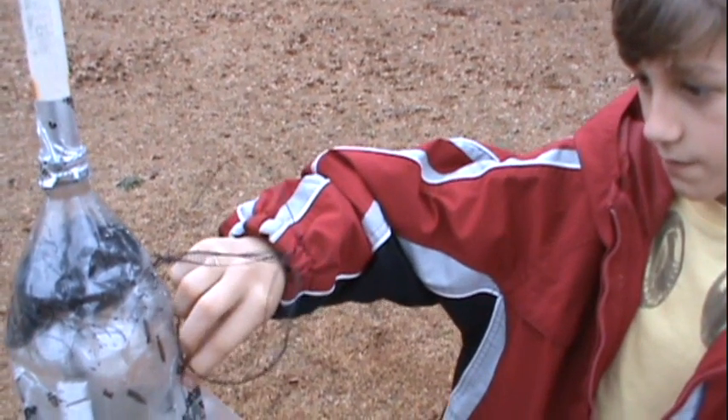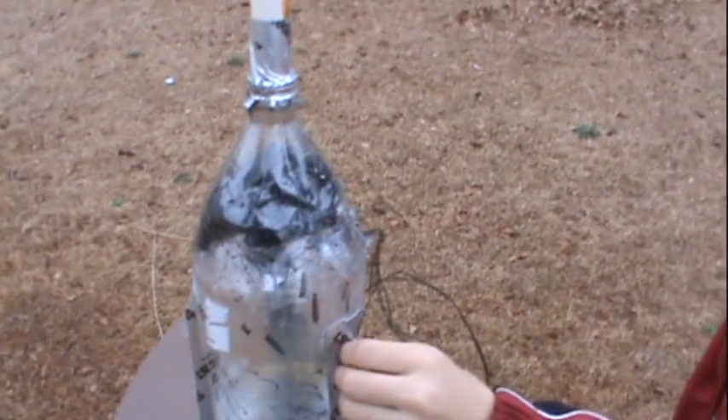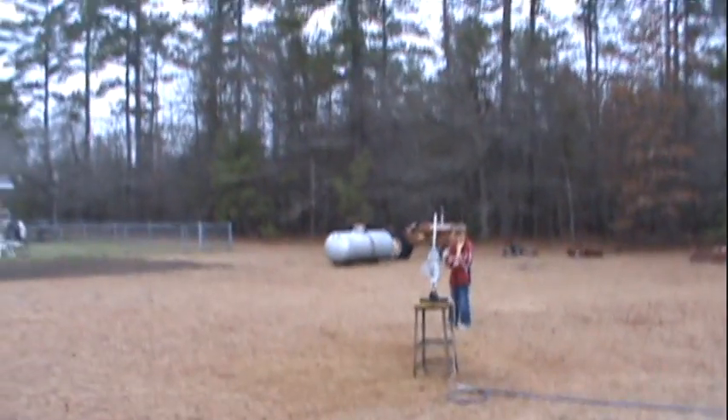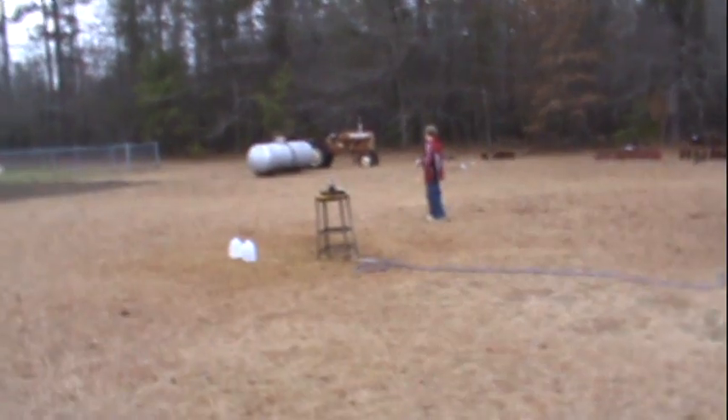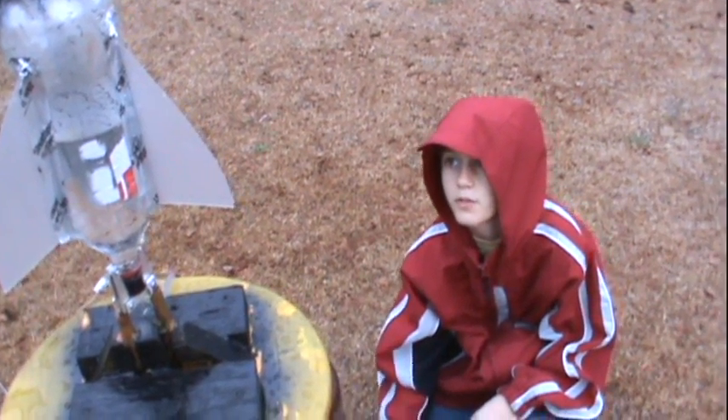The idea of the wings being spiral-ish didn't work, so he made them regular and made the spike longer. Parachute still in there, huh? Nope, no parachute. We put it on so the top should come off.